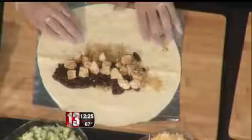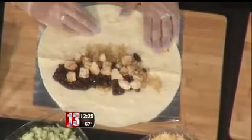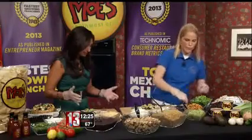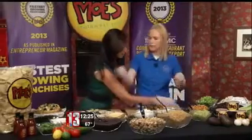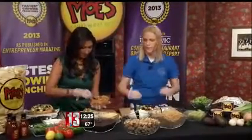Now we get to have some fun with the toppings. We're going to make a Homewrecker, which includes the guacamole. The key is really not to overload it — you want a little bit in every single bite. We've got a roasted corn pico de gallo here, and some tomato pico de gallo over there. I love black olives, so I'm going to throw those on there.